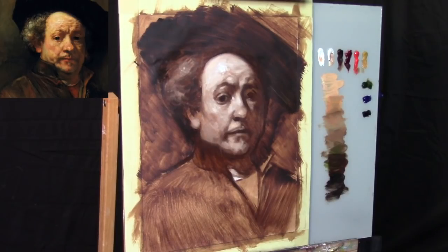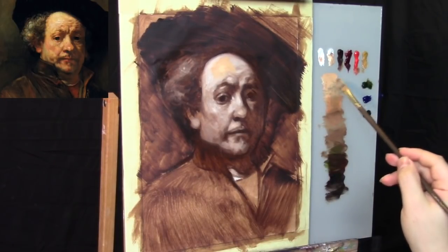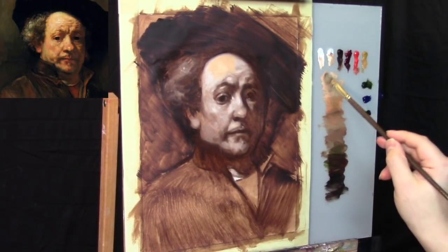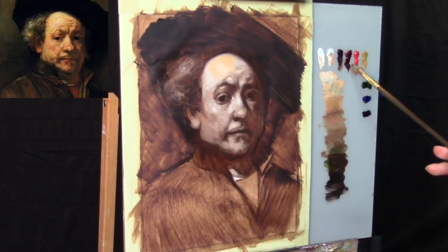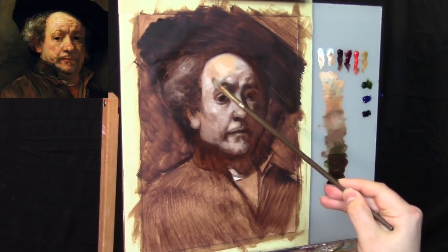The color combinations you're going to see me use are going to be pretty much the same. One note on Flake White: for those of you that are new to these videos, Flake White has this property that allows me to use more of it without raising the value too much. It creates a nicer, heavier body to the oil paint. I'm also going to be using Liquin as my medium — it's in a little cup on the bottom of this canvas — just to thin out the paint and create more fluidity in the application of paint.